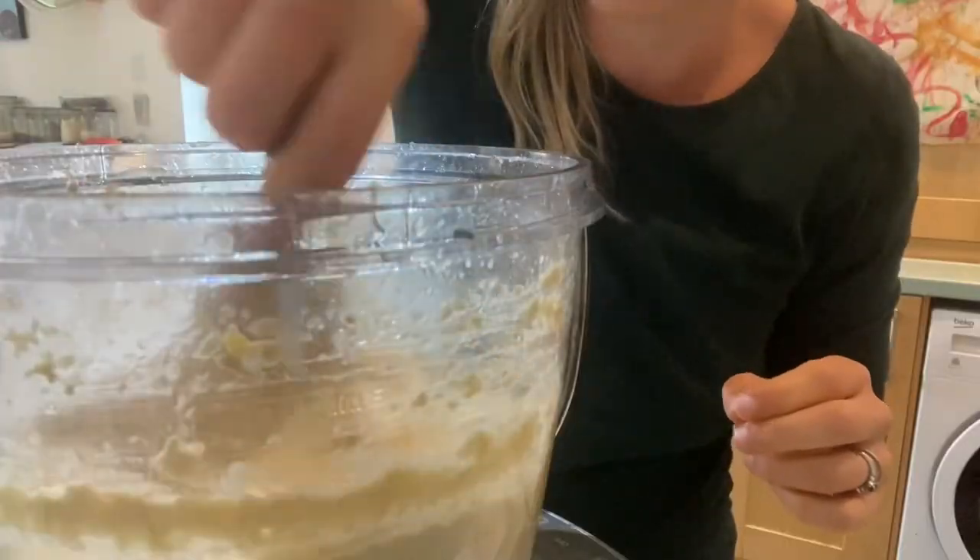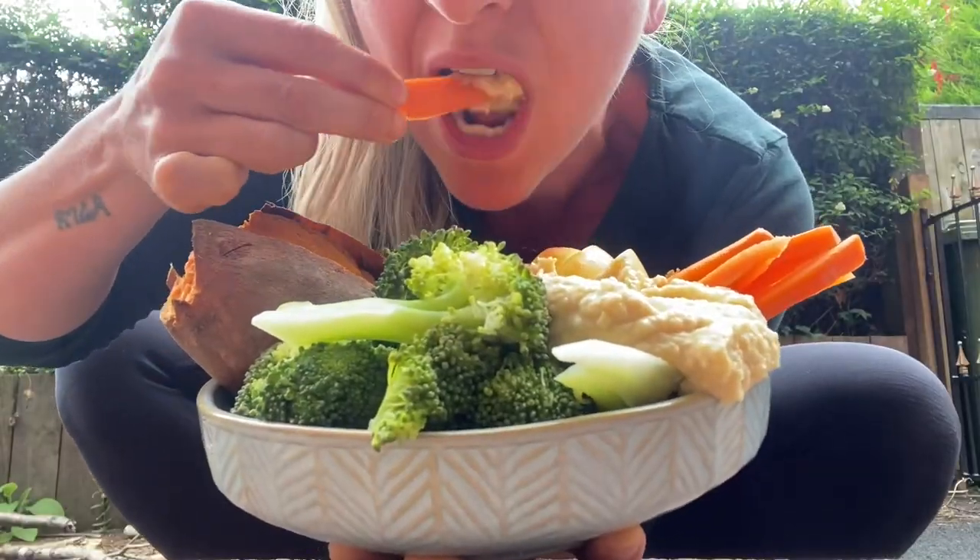Hello and welcome back to my channel. Today I wanted to show you how to make my favorite oil-free hummus. It's super simple, very cheap, and amazing for weight loss, so I hope you try it out.